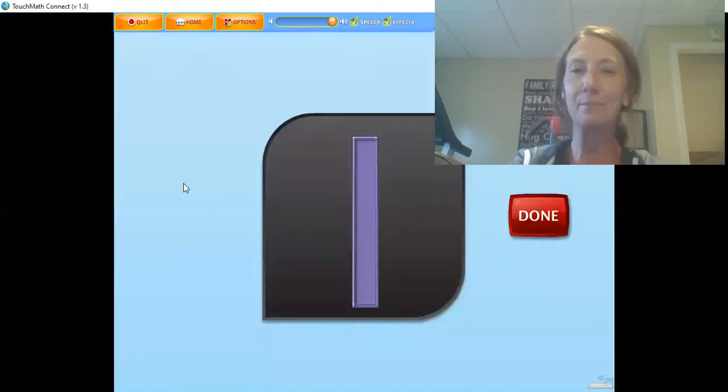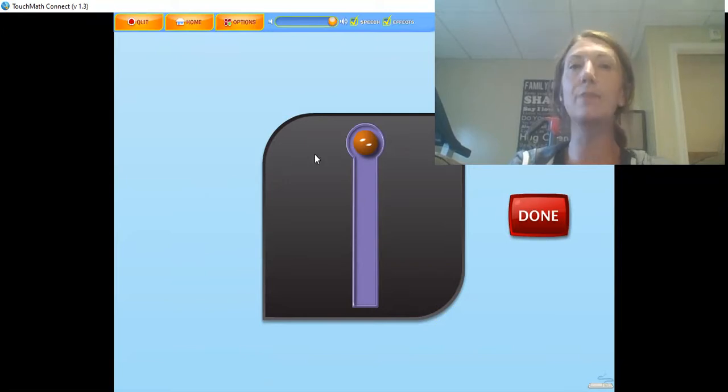The numeral 1 has one touching counting spot or touch point. The 1 is touched at the top while counting 1. Touch and count the touch point on the numeral 1. Let's all do it together — let's put our finger on the touch point. 1. Rock on.